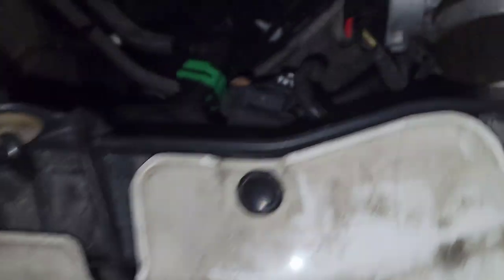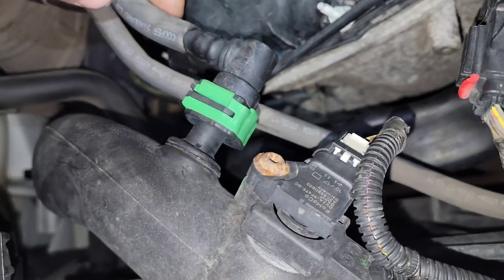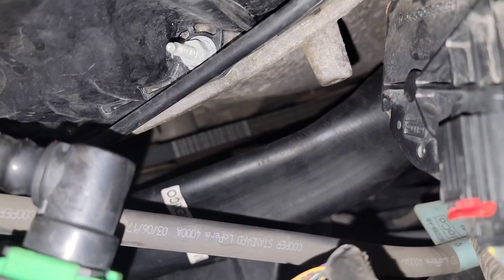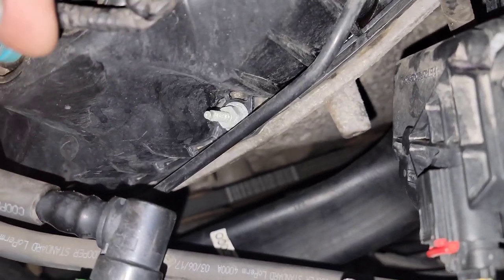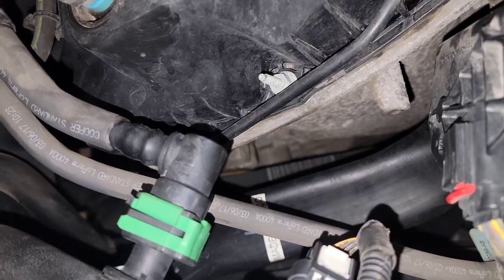There's the new hose I had to put in. Upper hoses collapse on a lot of the Fords — that's kind of normal. On the old police cars, the old 3.5 police cars, that would do that, but a lot of times it comes back to this here.